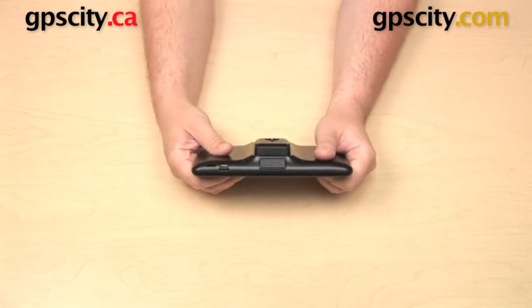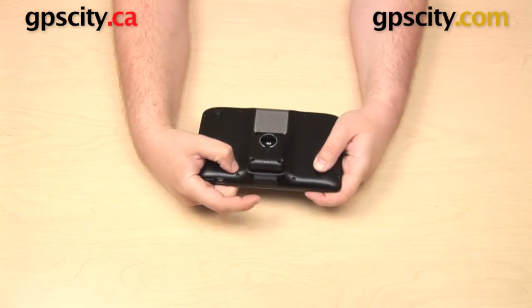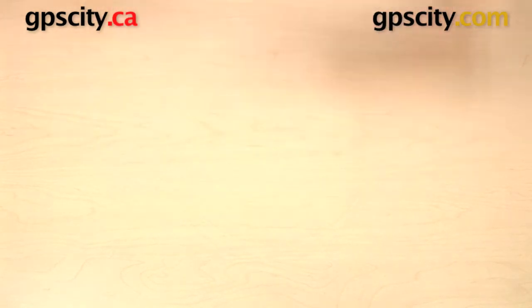There's a large button on the bottom of the GPS that releases the cradle. Push that down so the cradle will pop out a little bit, and then you can just pull that right out.